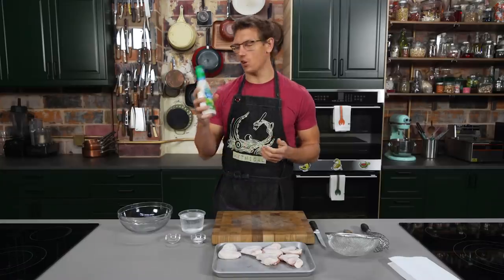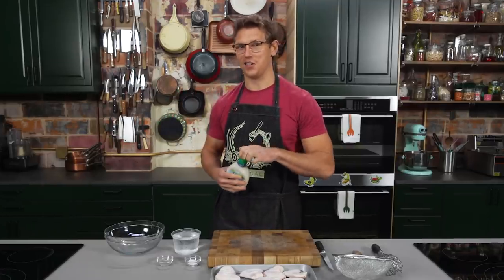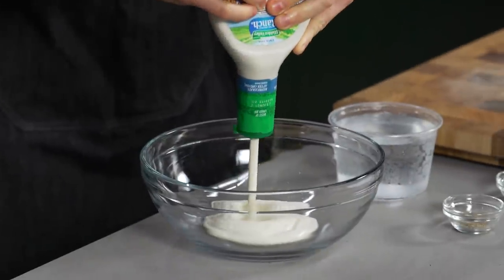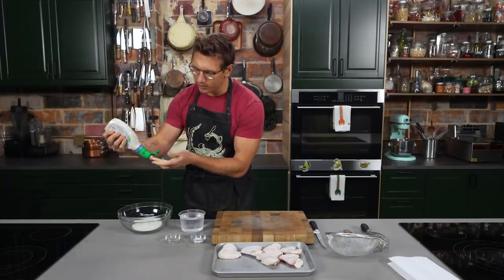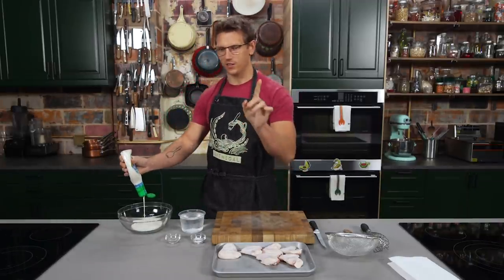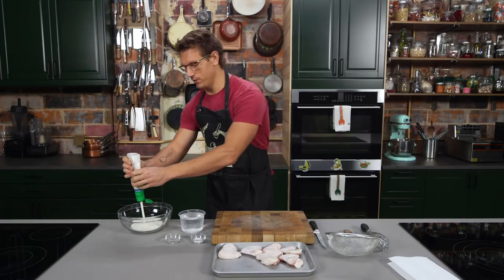We're gonna try and infuse as much ranch as possible into these wings, and so I'm gonna start with a ranch brine. A ranch brine is not a thing that exists — it's something I've decided exists right now. We're gonna see what happens. So I'm gonna take a whole bottle of ranch. You wanna make sure your ranch isn't cut with any blue cheese, because that happens sometimes — it's a way to make it cheaper on the streets.